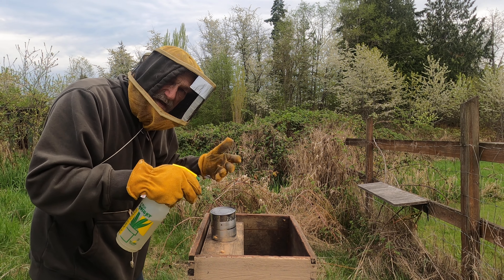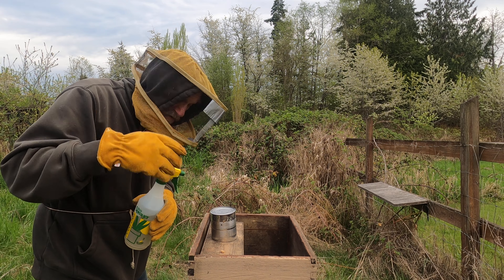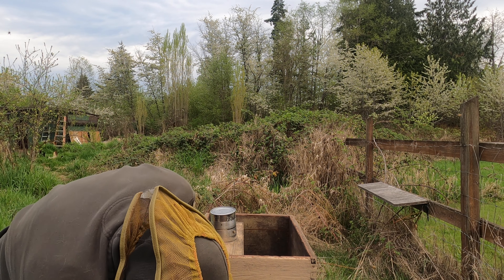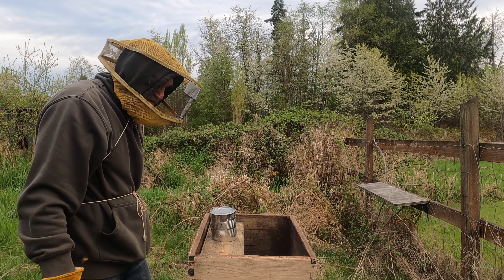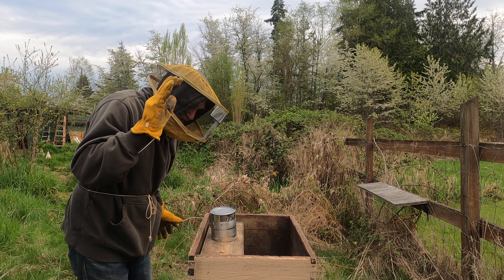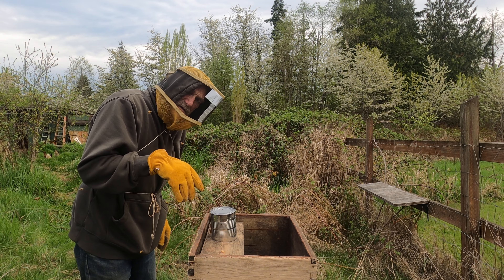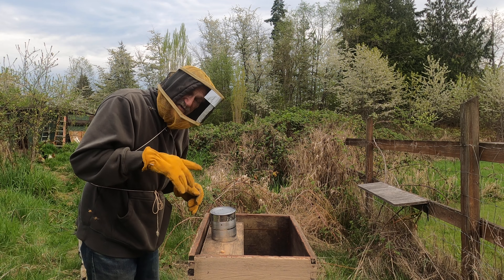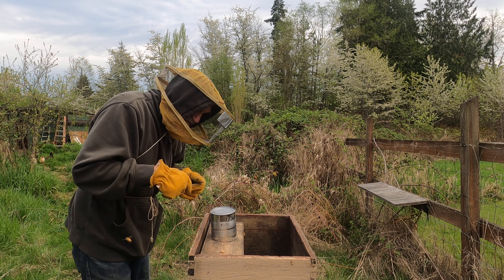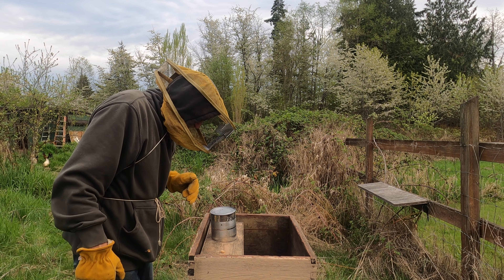Overnight the rest of them will crawl or fly out, and then this little box that they came in will be empty. I'll take it out, put the inner cover on, and put the top on. Then we'll wait three days or so, come back, and check it out — hopefully the queen will be out of her cage and laying eggs. There are about 5,000 workers, which are female but sterile, in this package and one queen. She'll lay about 1,500 eggs a day, then there's a life cycle — they'll hatch and she'll just keep laying more.